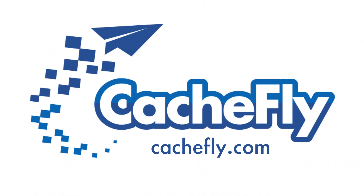Bandwidth for this podcast is brought to you by CacheFly at cacheFly.com.